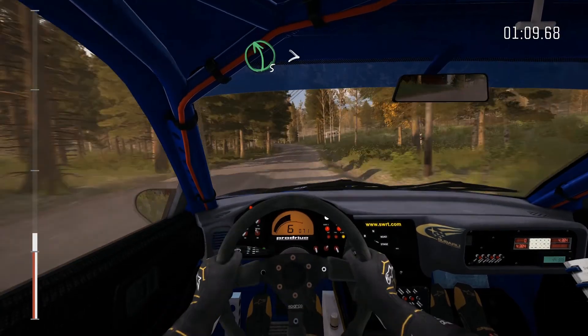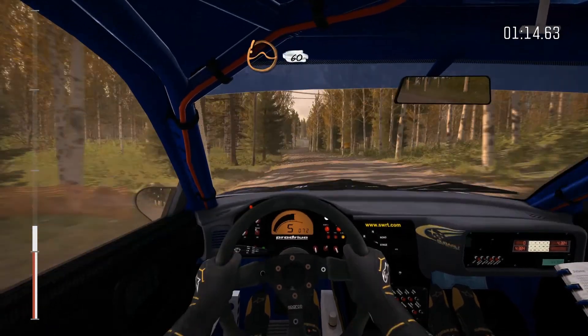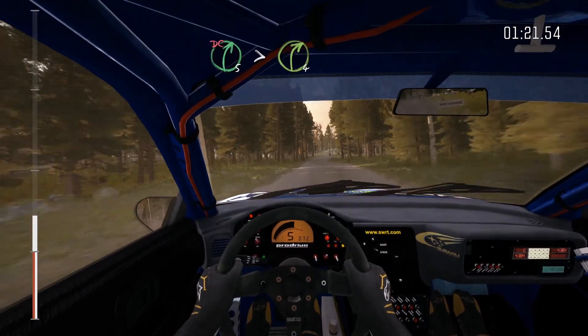Times 120, 90, care line over jump, 60, left five over crest, jump maybe, don't cut, 80, right five times four over crest, don't cut.